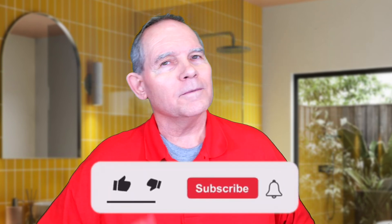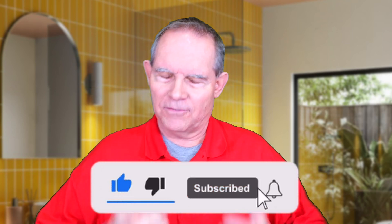Before we get into all this, please make sure and hit that subscribe button, give it a thumbs up, and let me know if you'd like to see something in the future.